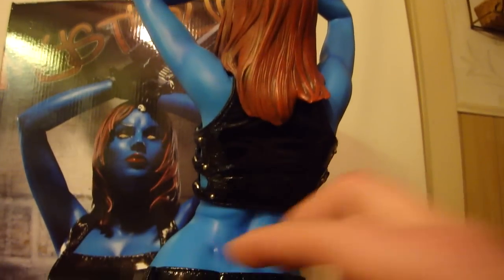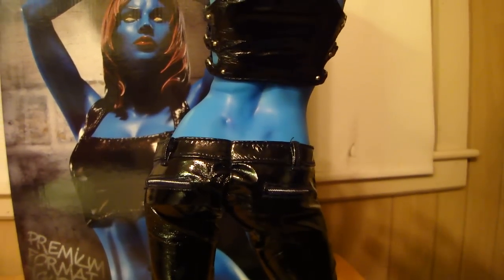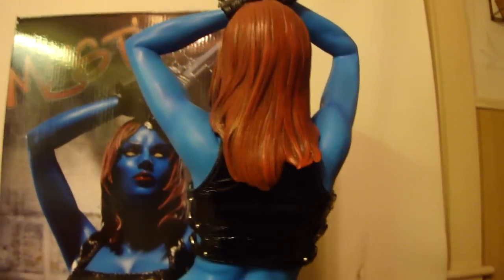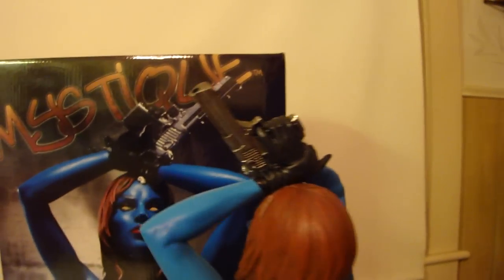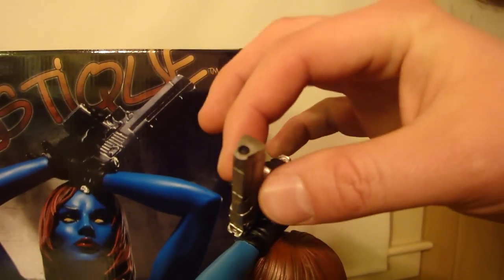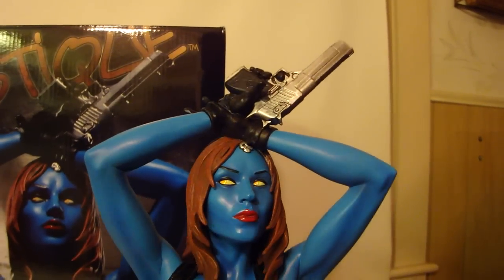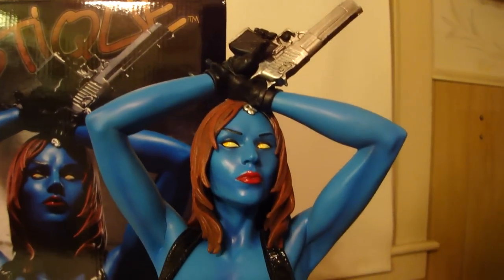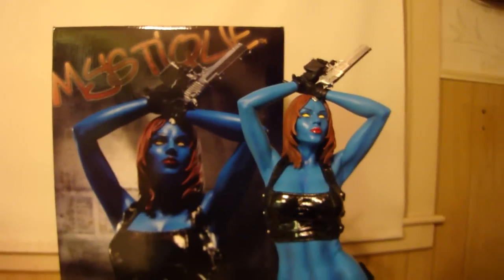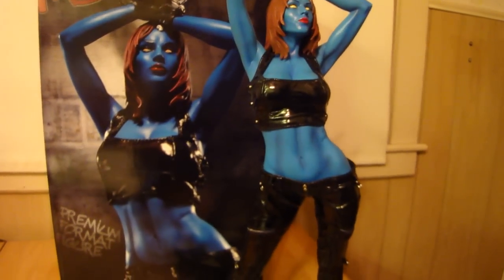My favorite little thing: the dimples on the back — that's a sweet ass. The hair could look a little better from behind, but I guess it's all right. I love the gun — the barrel of the gun is just wicked cool. I'm going to spin the gun so you can see it. This is a famous pose of Mystique — it was on a comic book cover; I don't know exactly what number, but it's a cool pose.